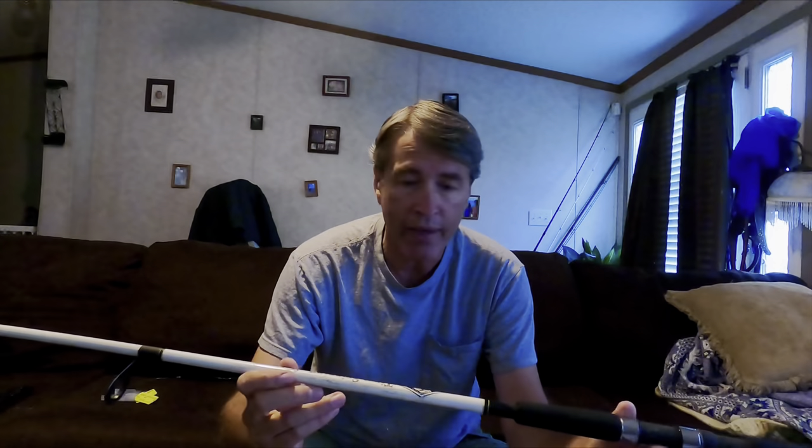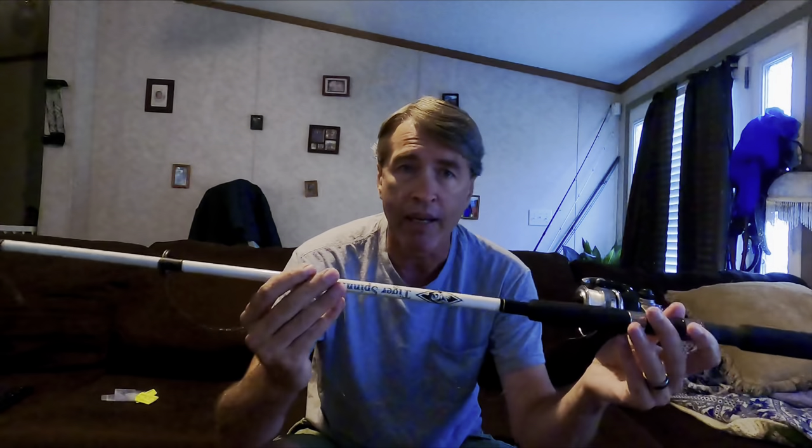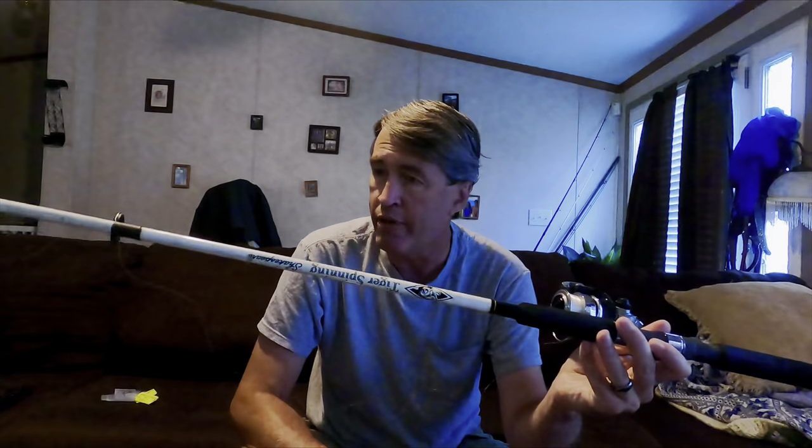This is just a pole I had around. This is a Tiger spinning by Shakespeare — it's a seven-foot rod, medium action. It's a bigger rod than you need for skipjack, but it was just an empty rod I had sitting around without a reel on it.